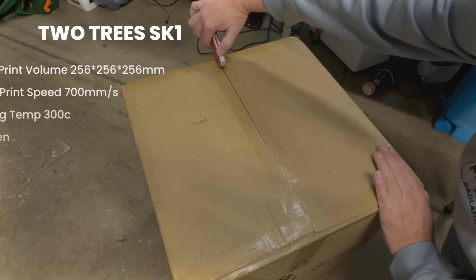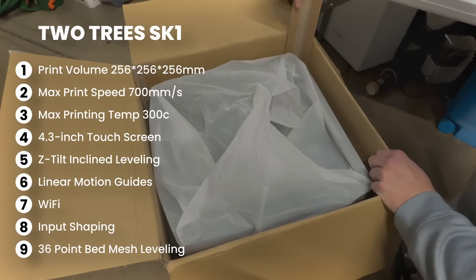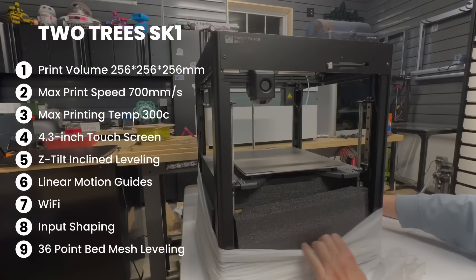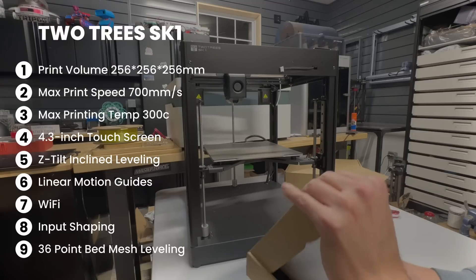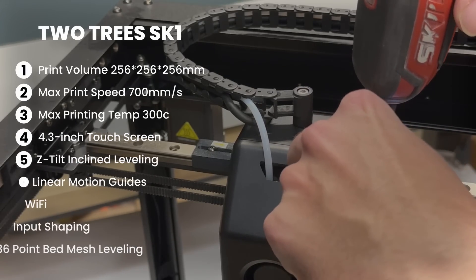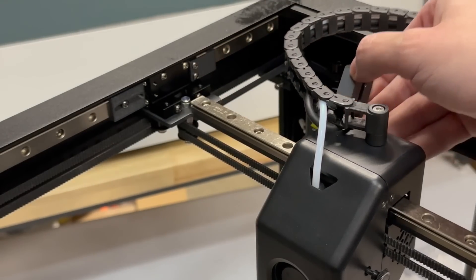Let's talk about the TwoTrees SK-1. The print volume is 256 by 256 by 256 millimeters. The max print speed is 700 millimeters per second, but 300 is about average. Max printing temp is 300°C. It has a 4.3-inch touchscreen display, Z-tilt inclined leveling, linear motion systems, Wi-Fi, input shaping, and 36-point bed mesh leveling. It has a direct drive and is also running Klipper.